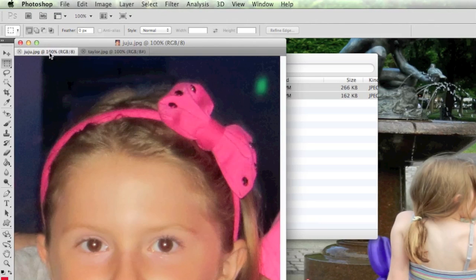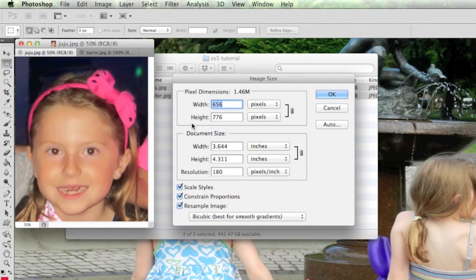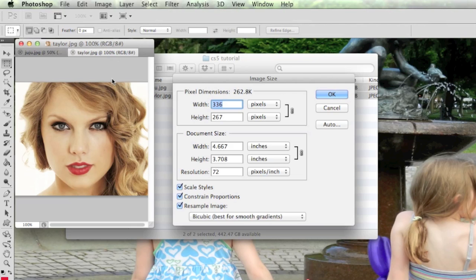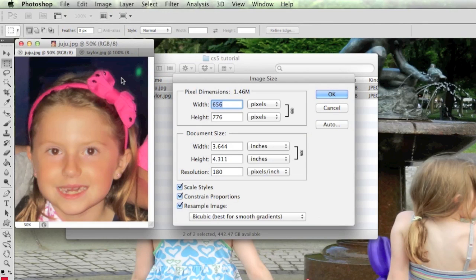My daughter's image is larger. To make it manageable, I'll use Command+Minus (or Control+Minus on PC) to shrink it down to 50% of its actual size, while the Taylor Swift one is at 100%. Going into Image > Image Size, my daughter's image is 656 by 776 pixels, and Taylor Swift's is 336 by 267. It's always better to reduce the larger image than to increase the smaller one — increasing the smaller causes blurring and pixelization.